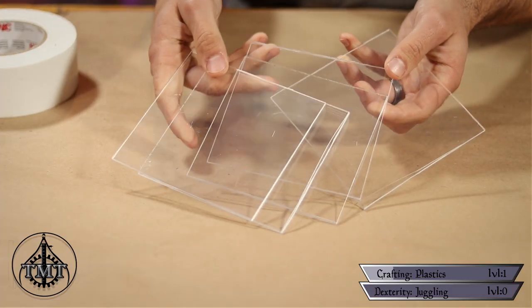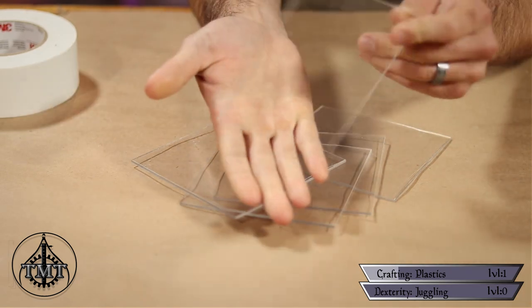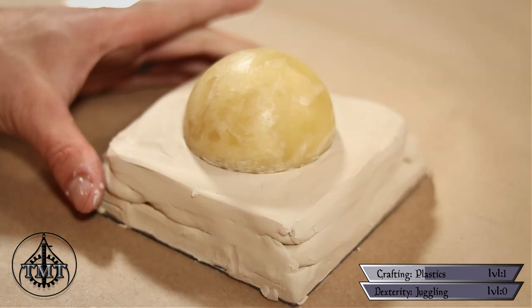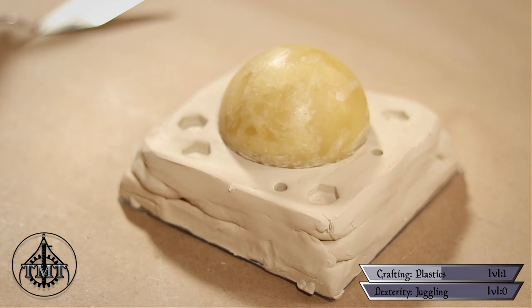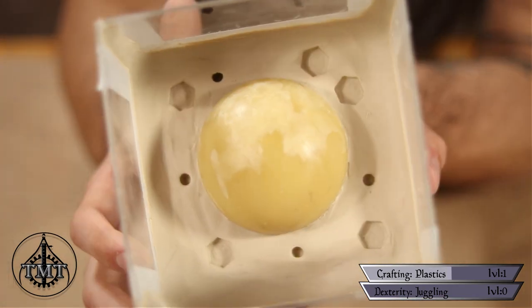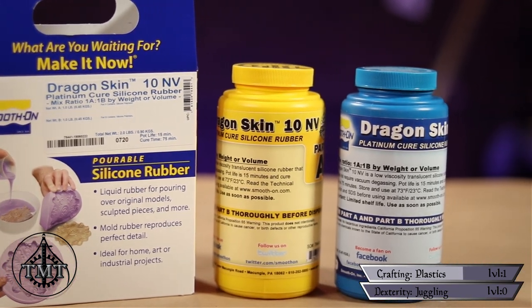To make the mold for our dragon balls, we first need to build a little box around the wax ball. I used pieces of plexiglass, but foam board works just as well. Since dragon balls have stars in the middle, this needed to be a two-part mold: fill one half, place the stars, then fill the second half. I surrounded one half of the wax ball with clay, then used a bolt to press keys into the clay — these keys ensure both halves of the mold align correctly. I also used a paintbrush to make a few smaller keys, added walls, and used ribbons of clay to seal all spaces and corners so the liquid mold material wouldn't drip out.